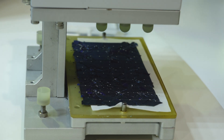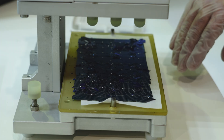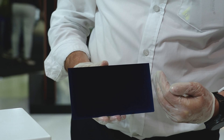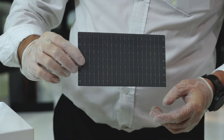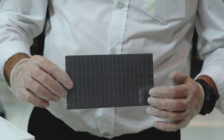Now that I've lifted the weight off the cell, you can see how the weight has cracked the conventional crystalline silicon solar cell. What I'm going to do now is we've got the Ico all-back contact technology. You can see there's no bus bars on the front side of the solar cell, and on the back side we have got our copper electrical connections.